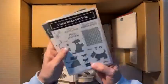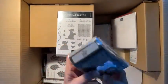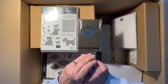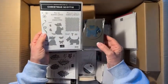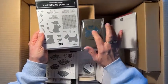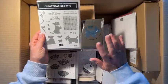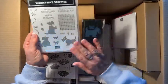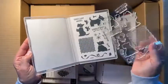I got the Scotty Dog — I ummed and ahhed over it, but I liked him. He's a good punch bundle and classes always require a good punch bundle. I thought he was cute, and if they bring a punch out they tend to carry it over. I thought it could also be a kid's type Christmas card. It's a photopolymer stamp.